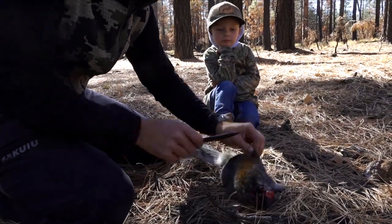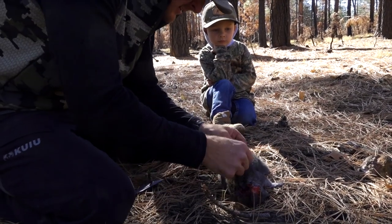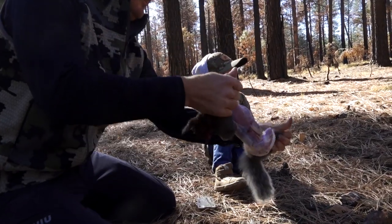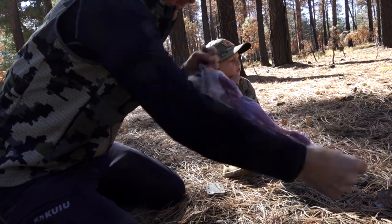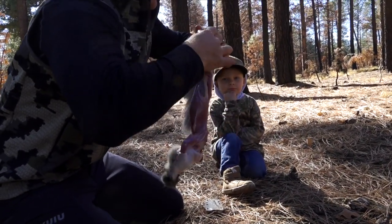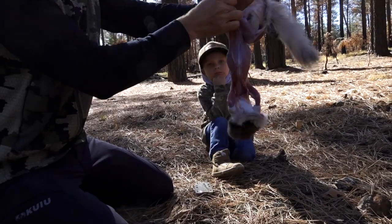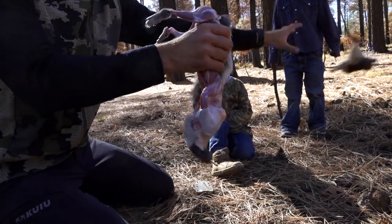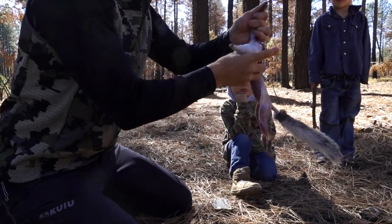Just do a little incision on the middle of the back, perpendicular to the body. Put two fingers in there. Help each leg through. The tail pulls through. Front legs.